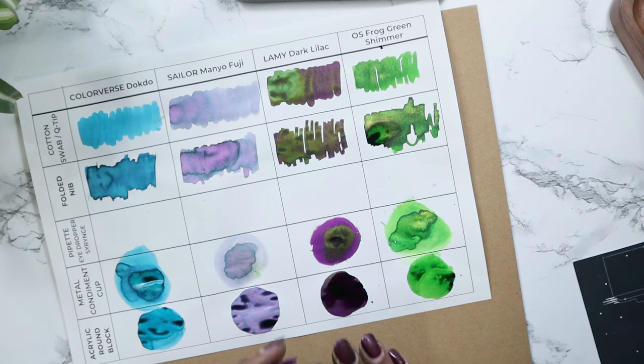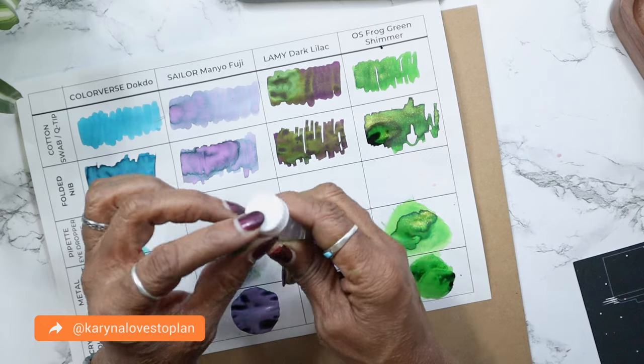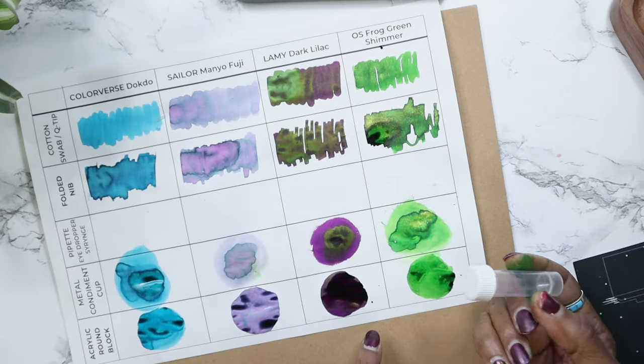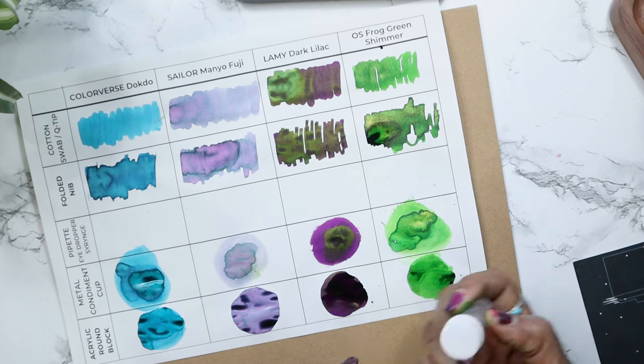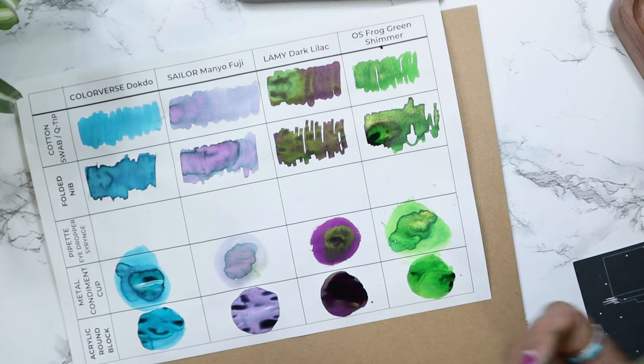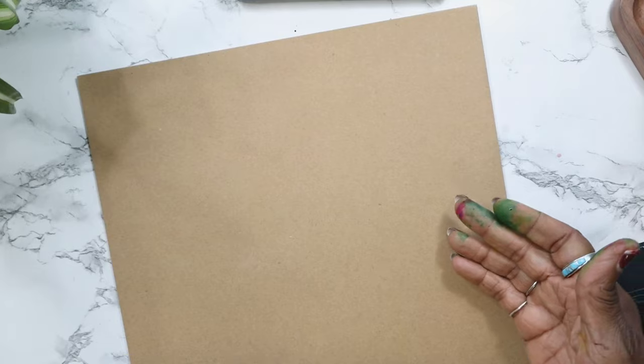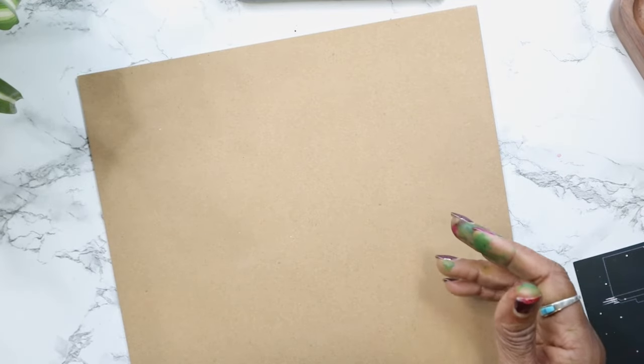One other tool I want to mention but won't demo today: Karina Loves to Plan uses an empty vial. She puts her ink drop down and uses the vial to make a circle. That's how I originally started using it. Anyway, that is one of the options you can use.